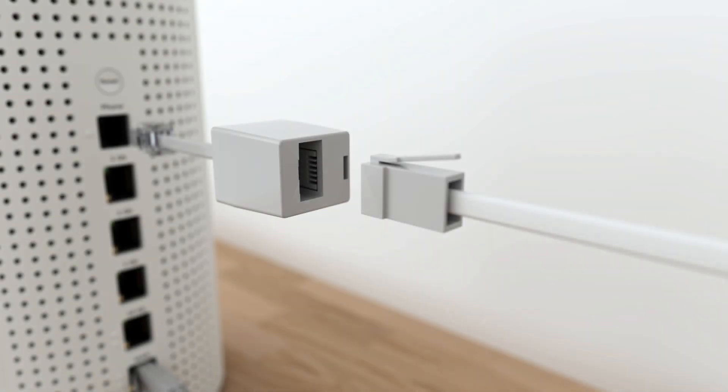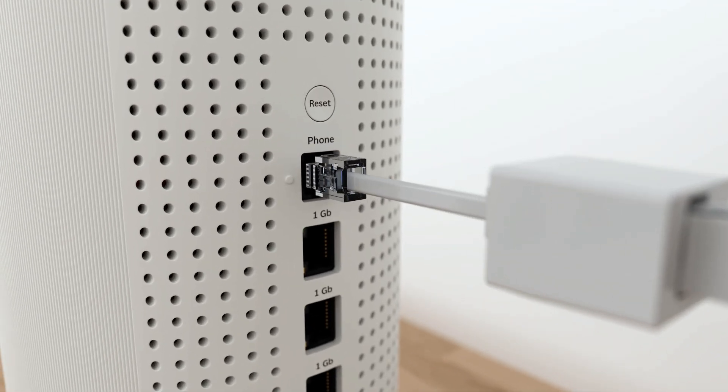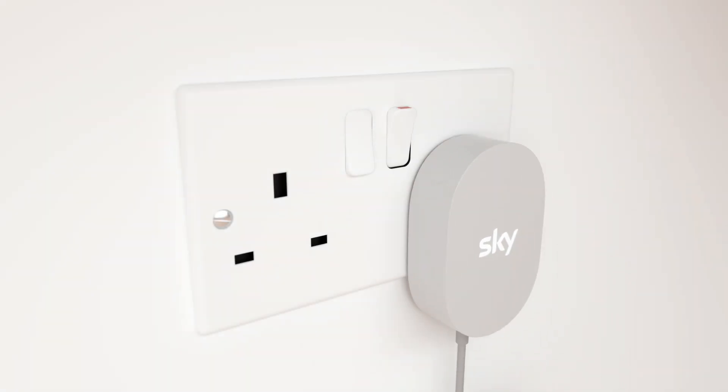Put your phone cable into your phone adapter and then into the phone port on the back of your hub. Then plug in the power cable into your hub and the other end into your mains and switch on.